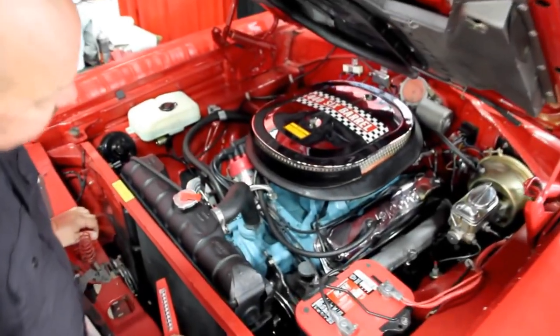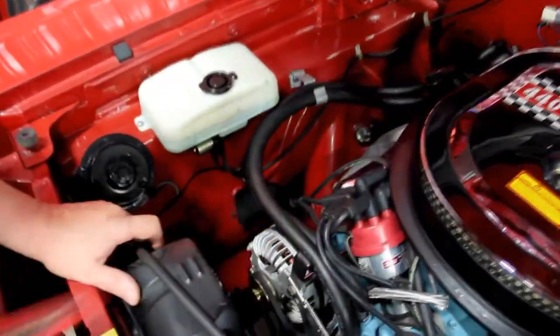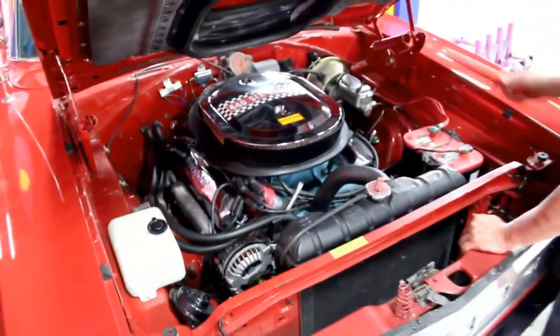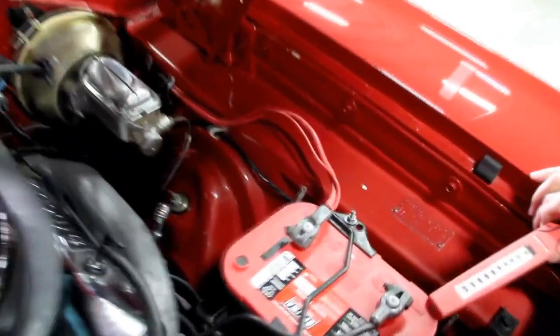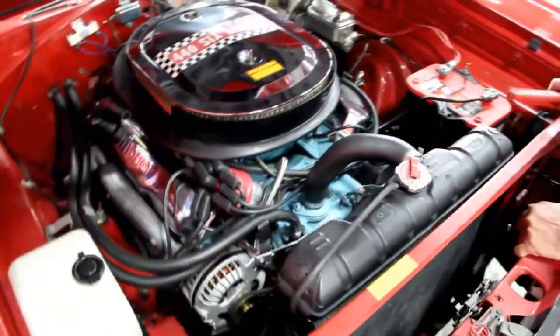Let's lower it down and take a look at that 440. She's got a six-pack on her. It's a 440 with the factory cast iron headers. Power brakes, power steering. Looks like the alternator's brand new, Mallory distributor, and it's got the Air Grabber hood — everything you need to make it a Road Runner. She's gorgeous under here — good looking paint on the inner fenders and firewall. The wiper motor looks pretty new, wiring looks great, and all the brackets have been chromed up. Chrome Mopar valve covers.